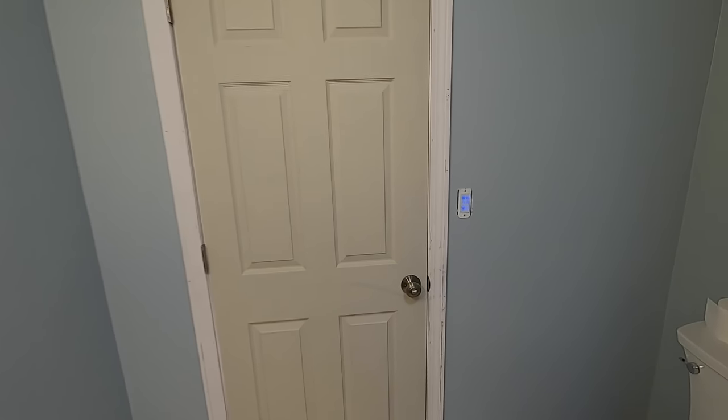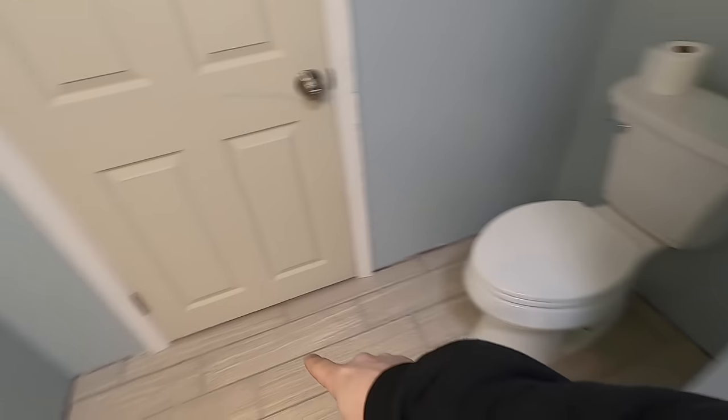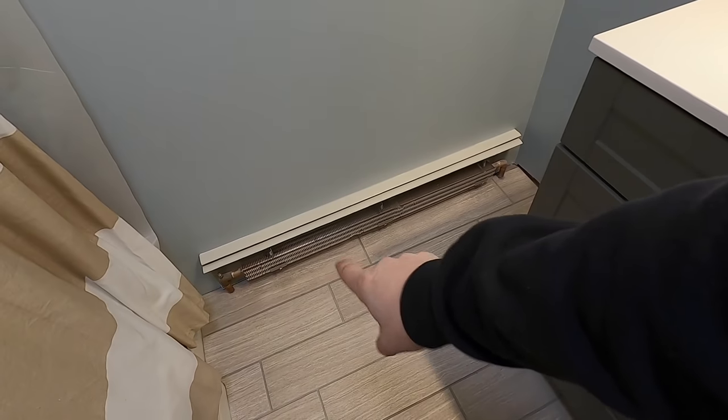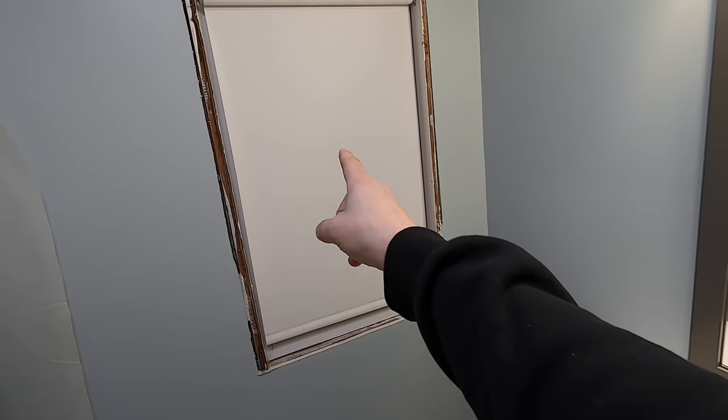So we got the door on, we just have to do trim and baseboard. Got the vanity in, I'm going to do baseboard here, put the heat cover on. But what I'm going to start with is this window.